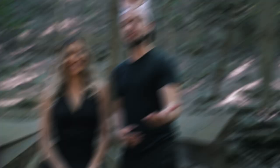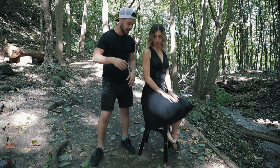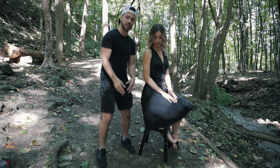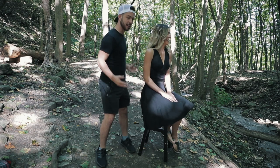Have your model do whatever levitation pose you want, then take your picture. After that, remove your model and the stool they're sitting on and take a second picture — this comes in handy during editing. Also, make sure the stool isn't covering any part of your model, which is why Sierra is wearing a long flowy skirt. It hides imperfections in the surroundings and makes it easier to edit.